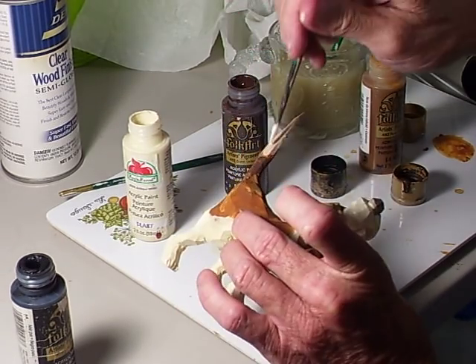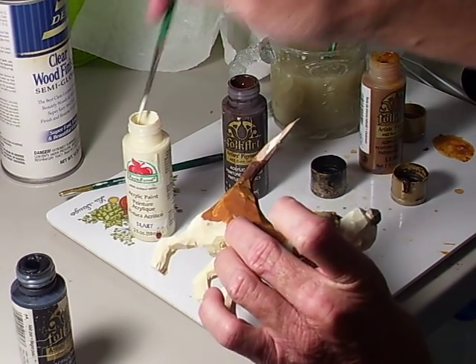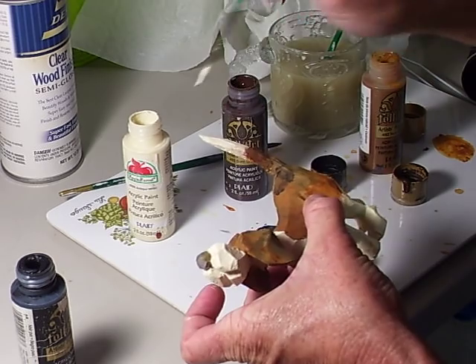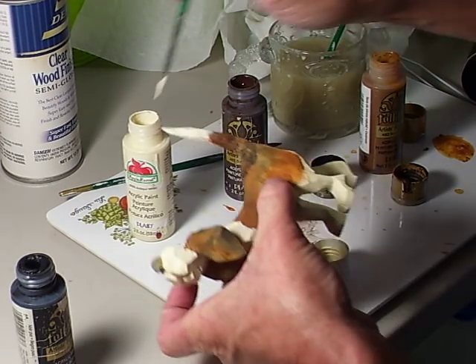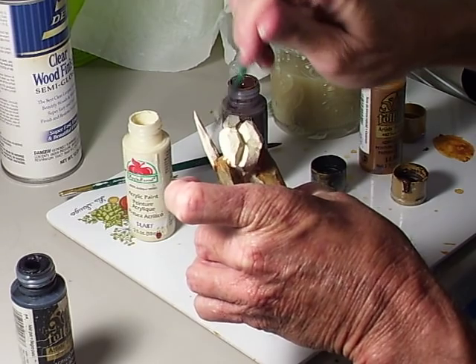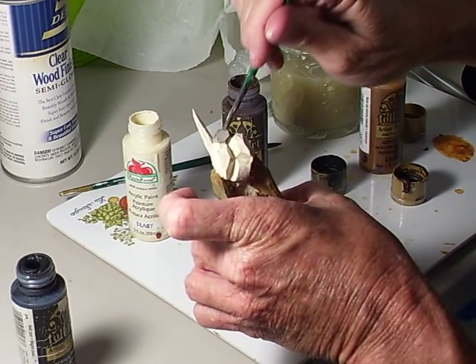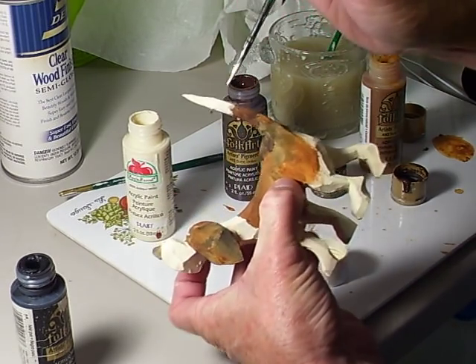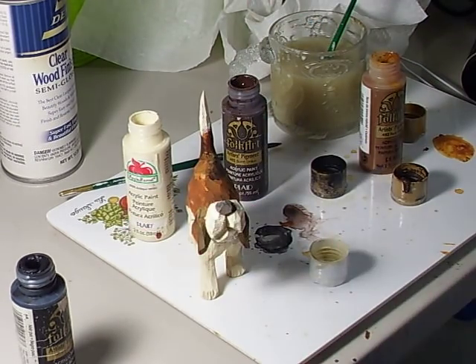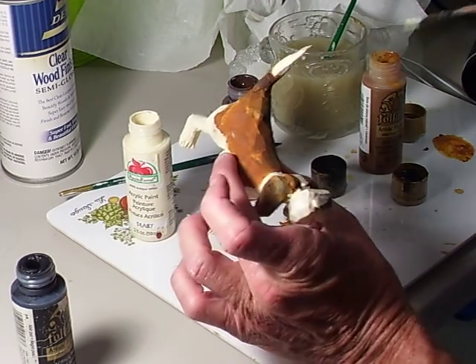Now I'll go back with a little burnt umber. I'm going to have to repaint — the white doesn't get it quite right, you usually have to go over it several times. See that, just like that.